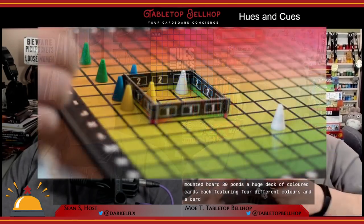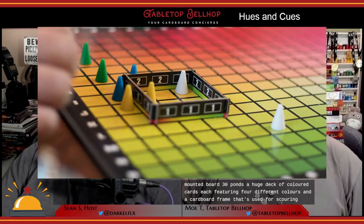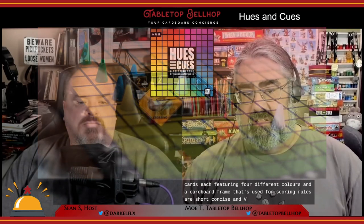The component quality here is decent, on par with most mass-market party games. It includes a mounted board, 30 pawns, a huge deck of colored cards each featuring four different colors, and a cardboard frame used for scoring. Rules are short, concise, and very clear — pretty much what you'd expect from the box, no better, no worse.